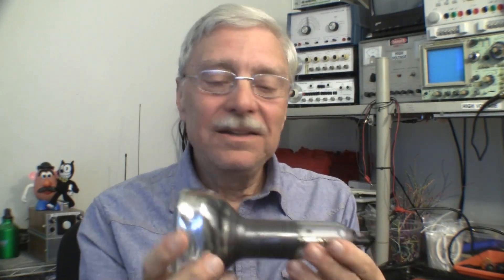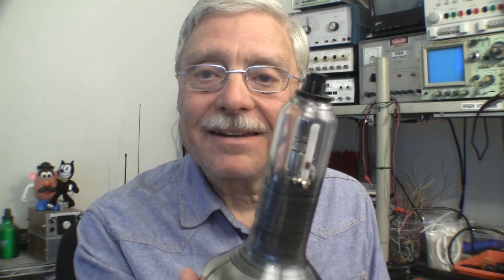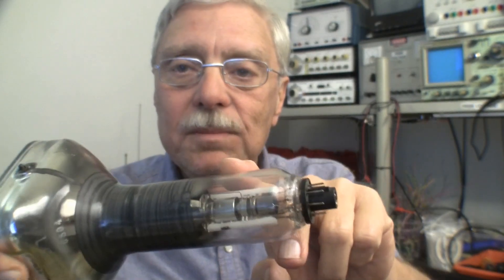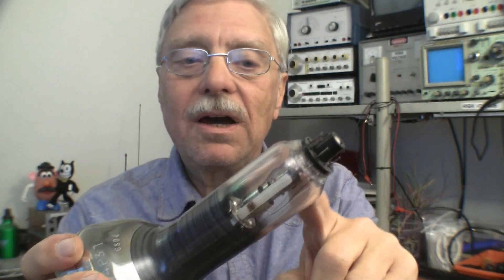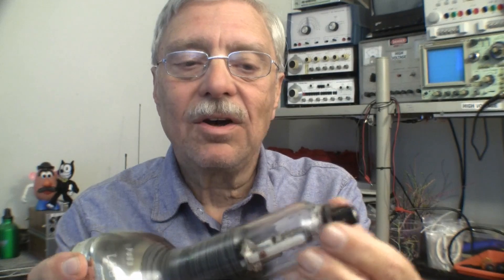No datasheets, but fortunately the neck of this tube is very transparent, and I do a technique called candling — where I look through the glass and trace the connections of the internal elements back to the pins on the base. Most CRTs can be done this way. Older tubes have a Bakelite base with wires soldered to the pins; you can still candle those. The term comes from the egg industry, where eggs are placed over a hole in a box with a bright light to see what's inside. I do the same, shining light in and looking at the electron gun.